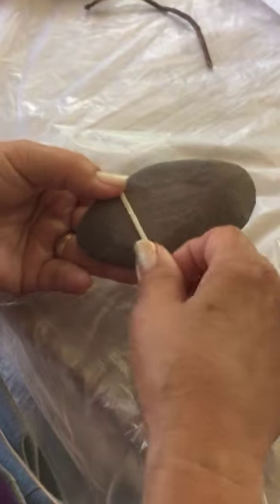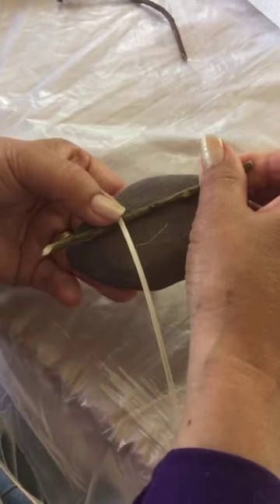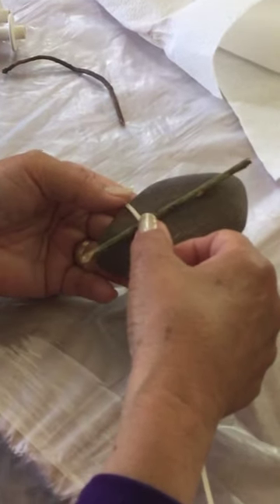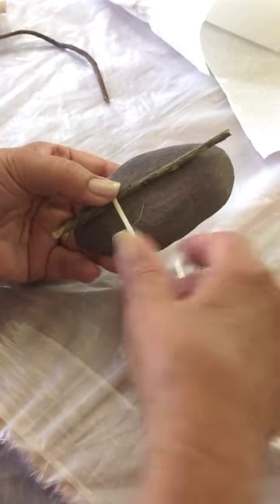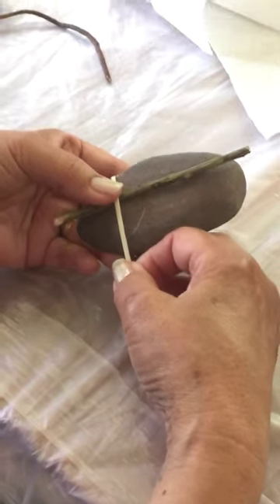We're going to overlap. Starting at the bottom of your braid, pick a stick that is longer than your rock, because you need something to hang on to at the top and bottom. It doesn't have to be hugely long, but it has to be long enough for you to hold on to.